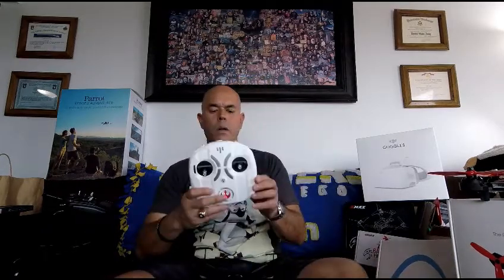Here's the controller that you get with the Propel X-Wing Fighter. It's kind of almost a model-grade, or getting into model-grade hobby controller, as opposed to just the toy-grade controllers that are out there.